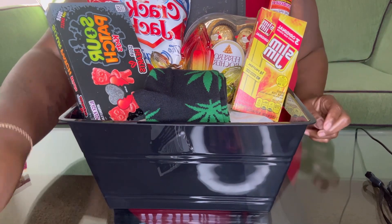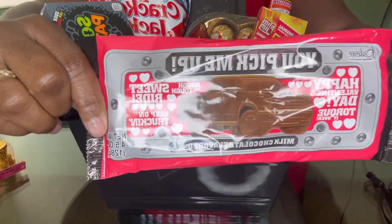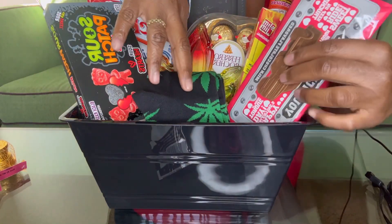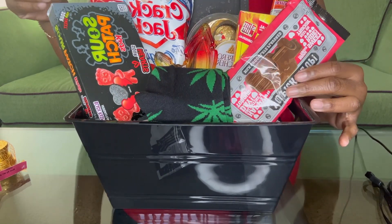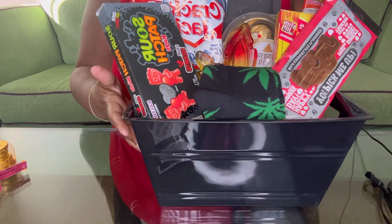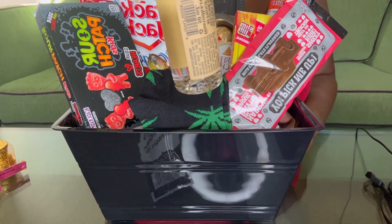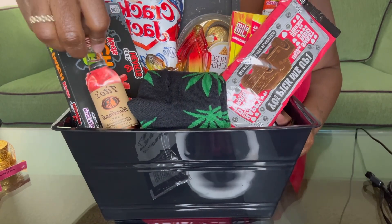Next we have this chocolate candy and it has a little truck on it that says 'You pick me' — that's really cute. So we'll place that there. And then next we have this little miniature bottle of vodka — a little miniature bottle. We'll sit that there.